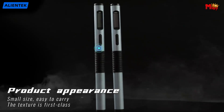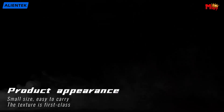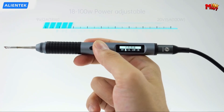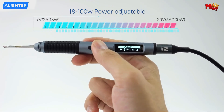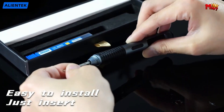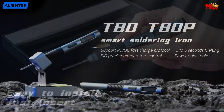Among the essential instruments in any electronic enthusiast or professional's arsenal is the soldering iron. A soldering iron is not merely a tool, but an extension of one's craftsmanship, enabling the delicate fusion of components to create circuits and devices. With a multitude of options available in the market, selecting the right soldering iron can be a daunting task.